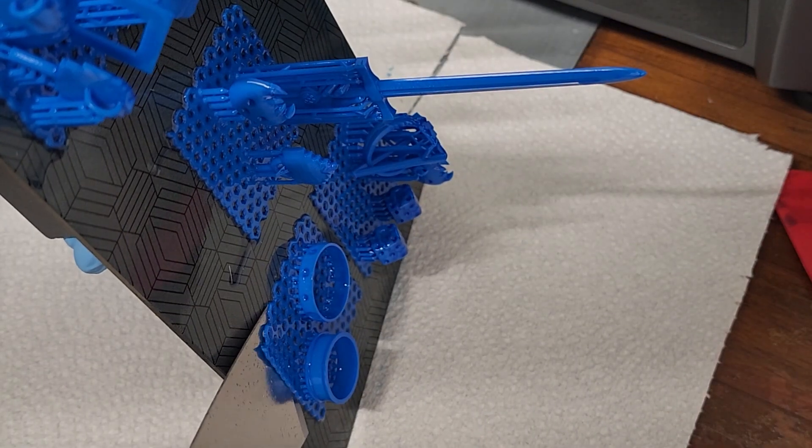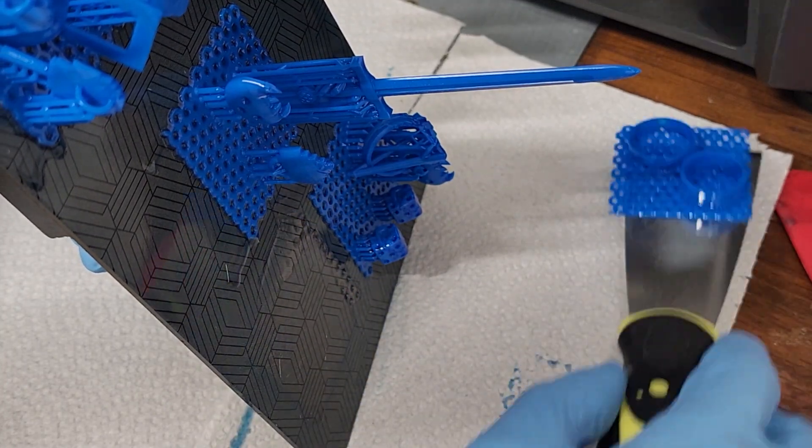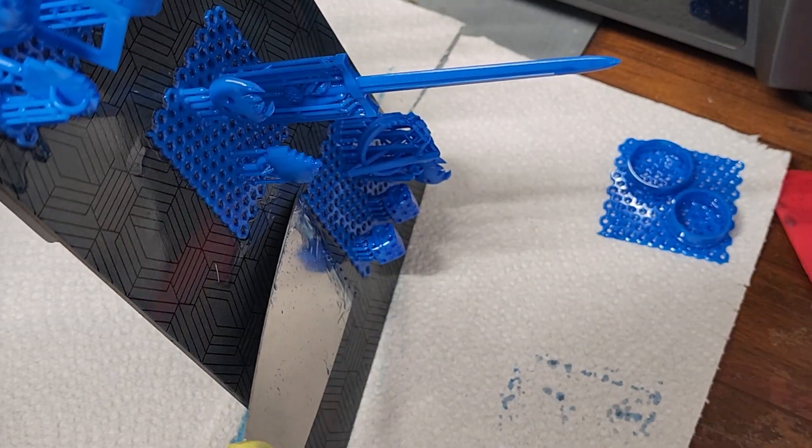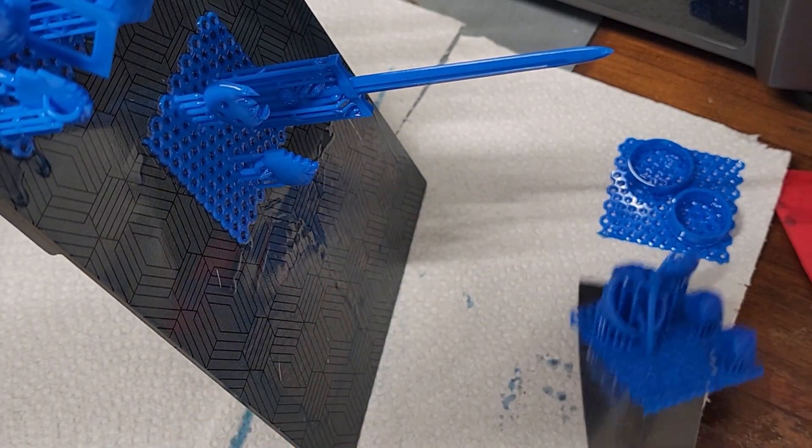Removing the prints from the build plate was very easy. They adhered perfectly and peeled away nicely. You can tell they have a strong contact with the plate, but not so strong that you have to be forceful when removing them.